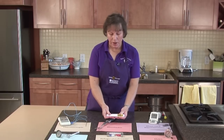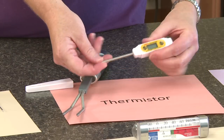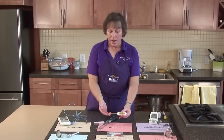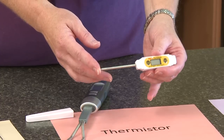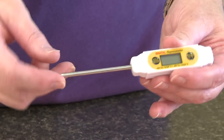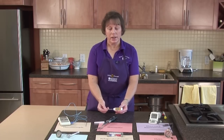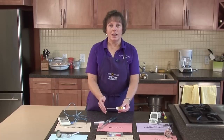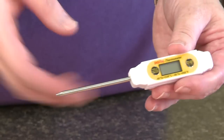This one has a handy case so you just pull the case off like that and stick the thermometer into the product. These types of thermometers have the temperature reading point at the tip of the probe, so you want to make sure that you insert the thermometer into the center of the food. This is called a semiconductor that's in the tip of the probe. You do not want to leave this in the oven for the whole cooking time because this is plastic and it will melt.